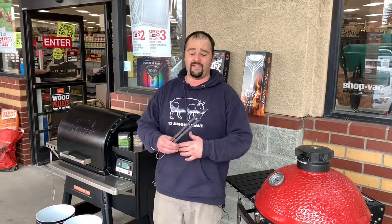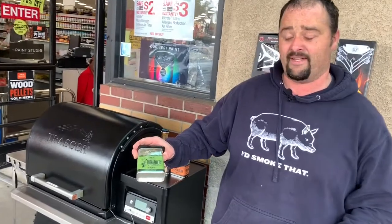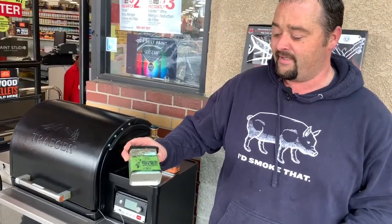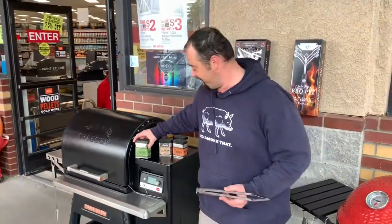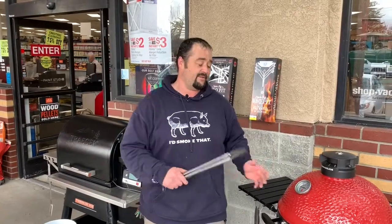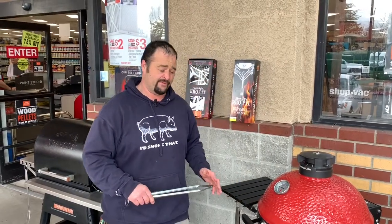Last night I took the membrane off all the rib racks and applied a dry rub to them. I used an Apple Honey Traeger dry rub — really good stuff. Set them on the grates completely exposed, dry rubbed with the membrane removed.